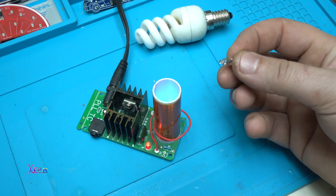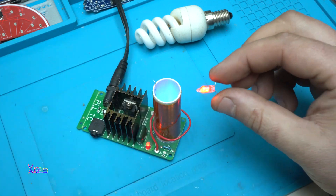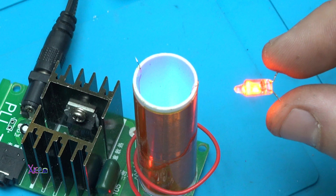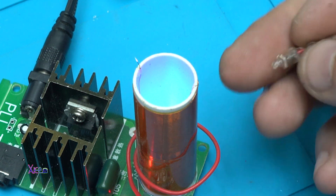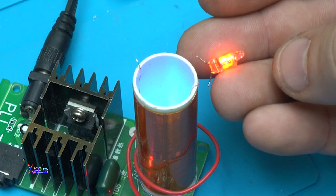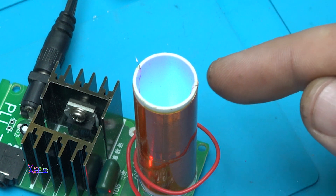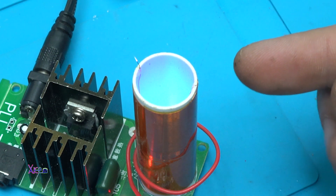Let's try this small bulb. Look, it is working and I am holding it in my hands. Wow, I burned my finger! Can you see that?